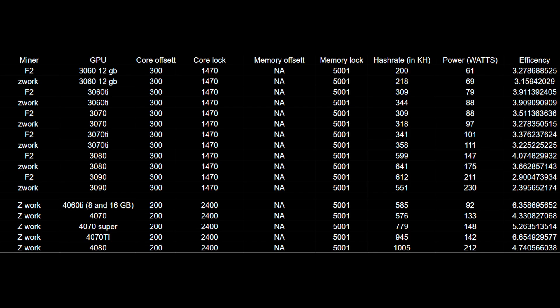Right now for me personally, efficiency is the name of the game, so I am sticking with F2Pool Miner. But Z-Work Miner gives you more hash, so if you're just looking to pump out the hash and get the most coin you can right now — which certainly isn't a bad idea — Z-Work is probably the way to go. I wasn't able to compare the two on the 40-series as accurately as I'd have liked, but I would assume the results are holding.